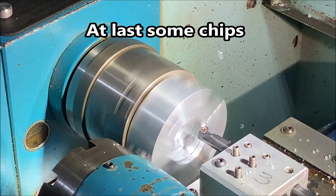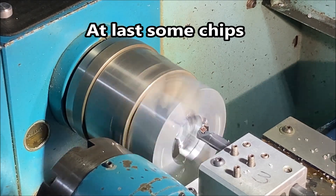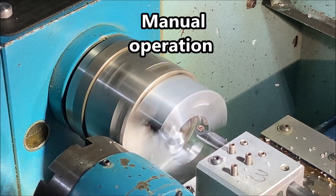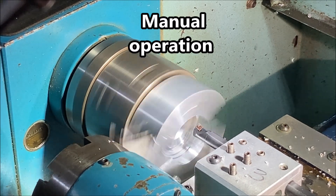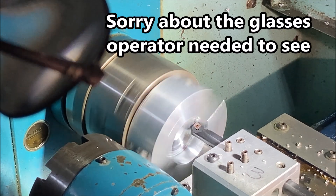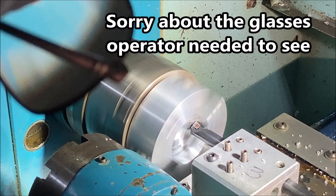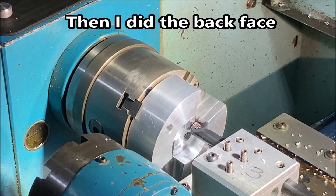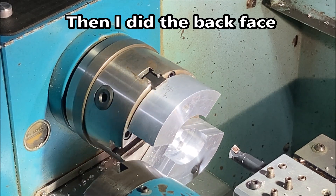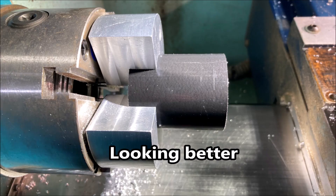And finally in this video we get round to making some chips. I'm just using the fine feed in manual mode to take it out to diameter. It took me a while to work out what that black object was coming into the screen, but I needed to see what I'm doing.